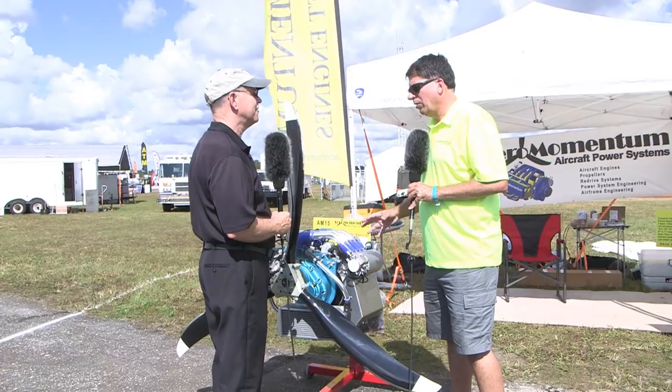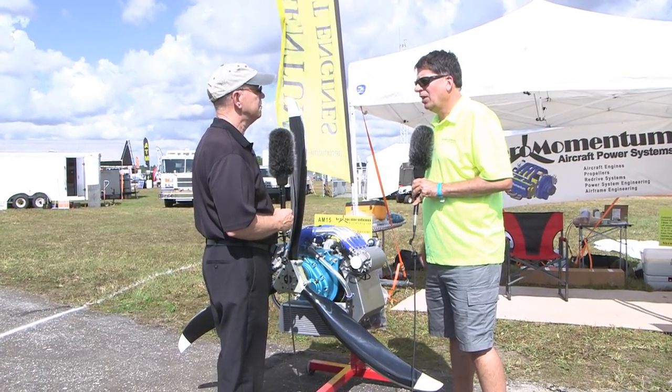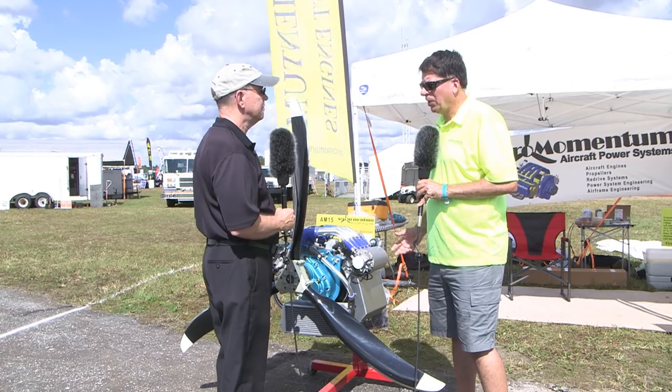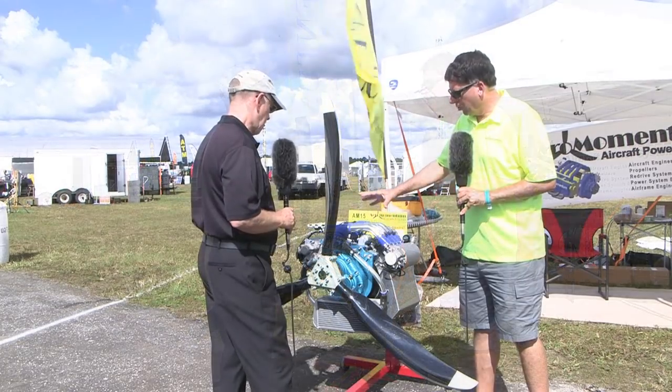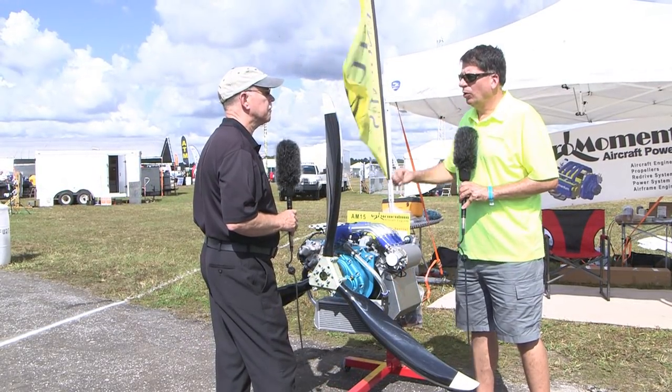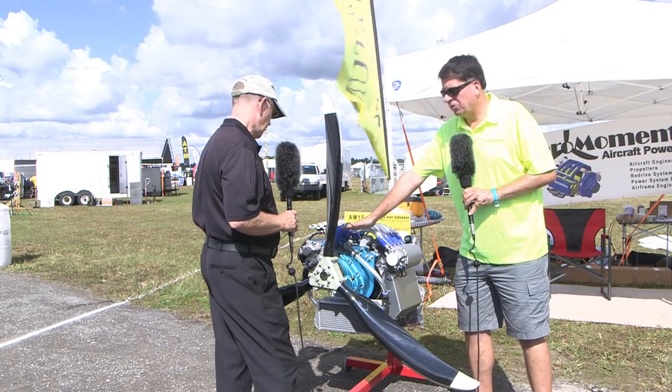We also dyno verify. We have our own Land and Sea dyno in-house and we have video on our Facebook page with the engine producing the power that we claim. We have the 1300 — the AM13 — or the 1500 — the AM15 — and either engine can be done slanted or upright.